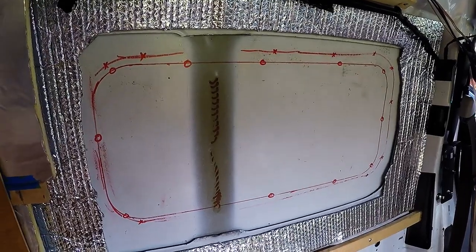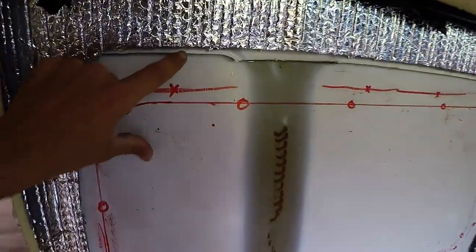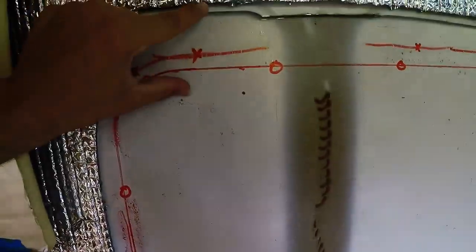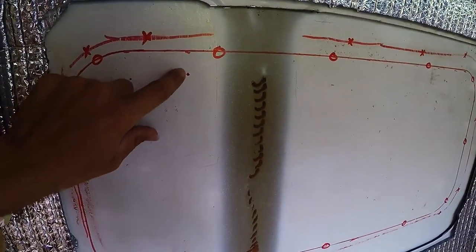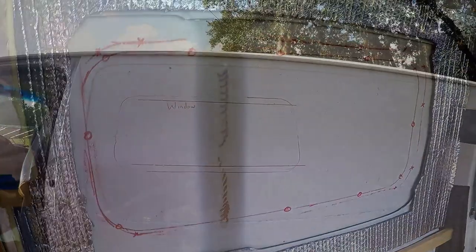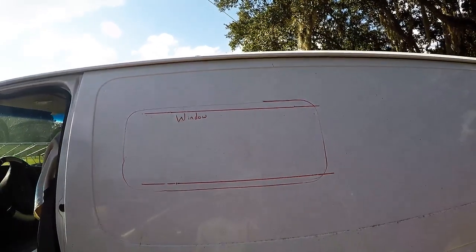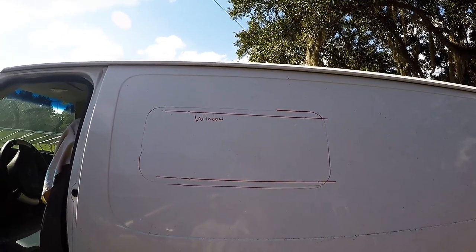I've gone ahead and traced out my frame here, measured it from the top and the bottom — it's 2 inches from the top and 3 inches from the bottom, all the way around, so it looks pretty even from the inside. I'm going to drill a few test holes that I've measured out and see how it measures up from the outside. The holes look good, lines look good, everything's even. So I'm going to drill a bunch of little holes from the inside, then come from the outside with the jigsaw and play connect the dots.